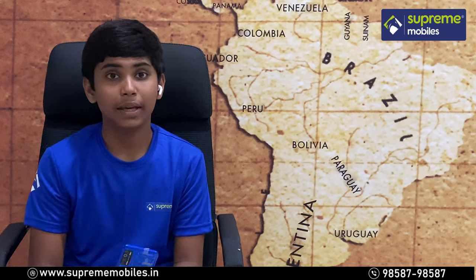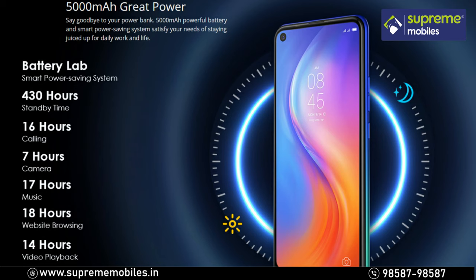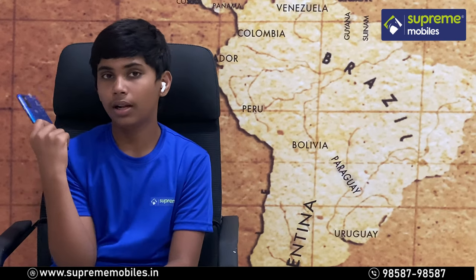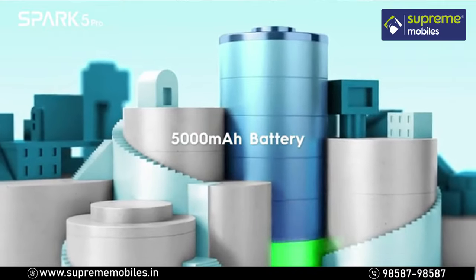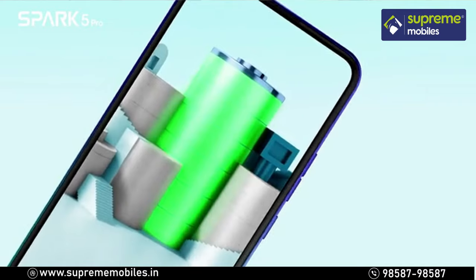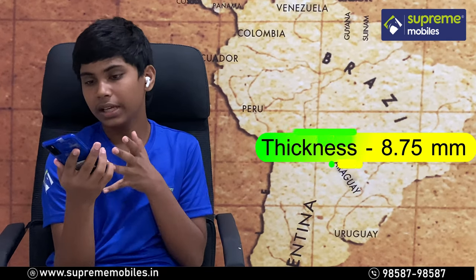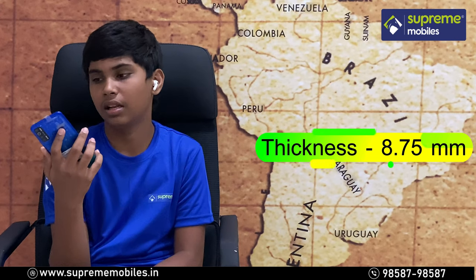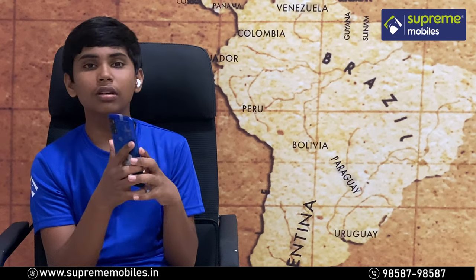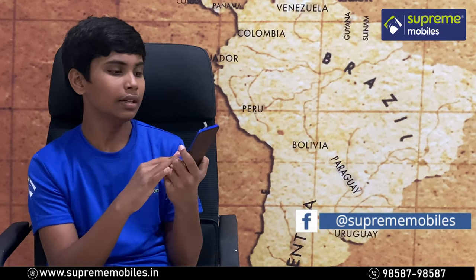The phone has a 5000mAh battery capacity, which gives great battery life for heavy usage including calls and messaging. The phone body is only 8.7mm thick despite housing this 5000mAh lithium polymer non-removable battery.